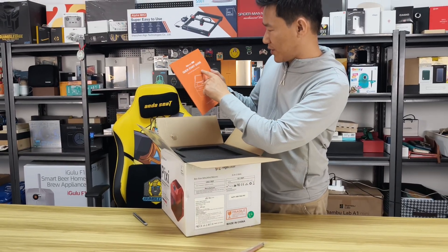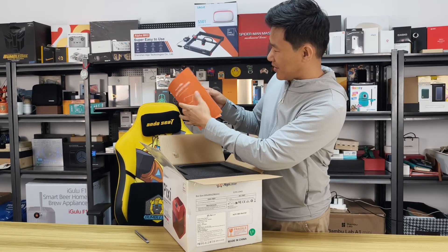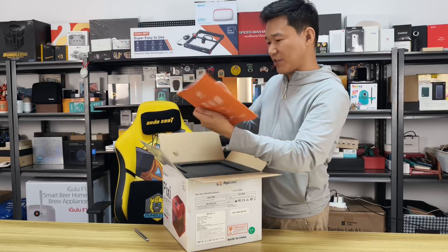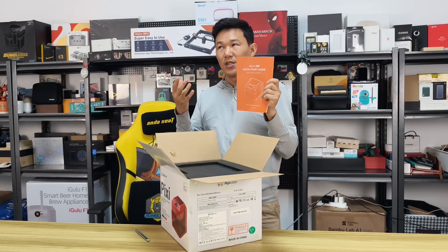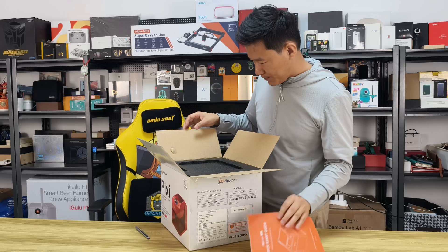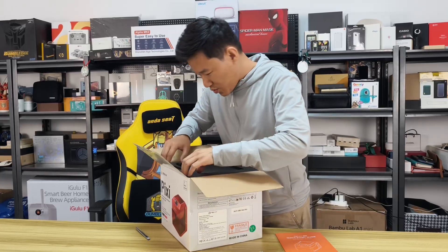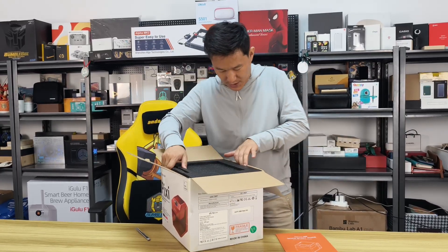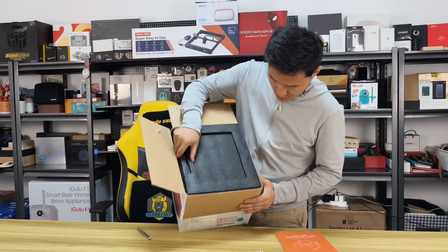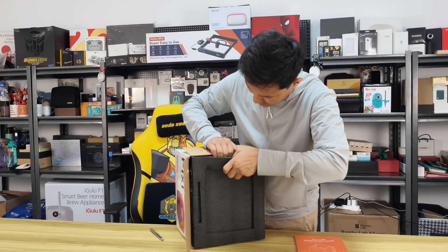This is the Pixie Smart Laser with enclosure. The user menu quick guide is very nice because it's colorful — most products just provide black-and-white text, not a colorful one. After opening, the machine is very well protected inside the box — it's not easy to get it out.